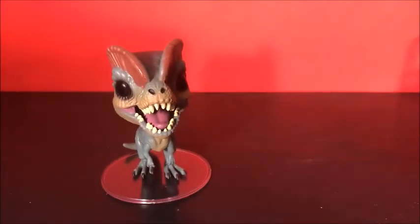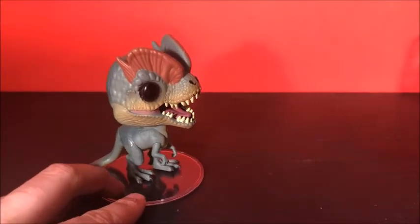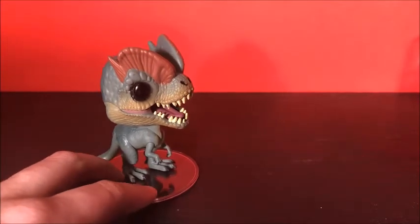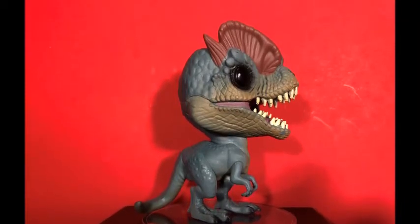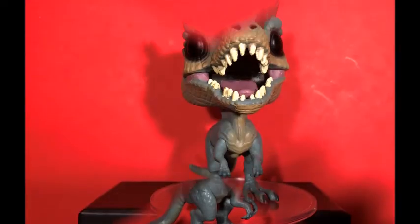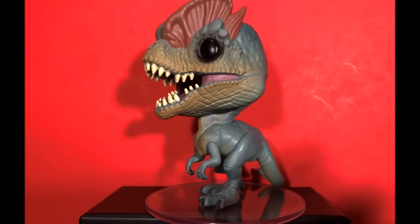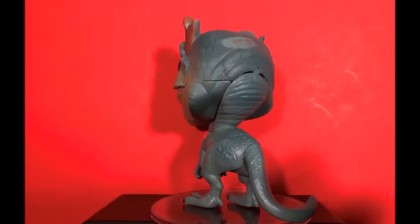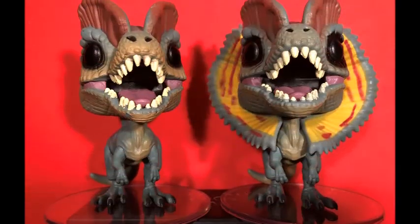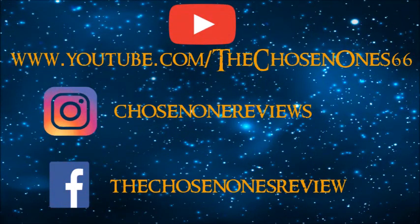But it's a really cool pop figure. Thanks for watching this short review video. Please subscribe to our channel. I'll see you in the next video. Thank you.